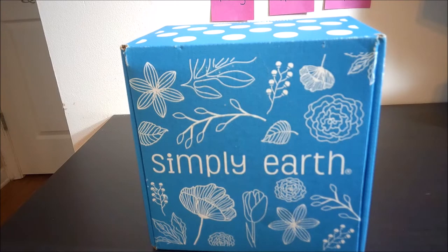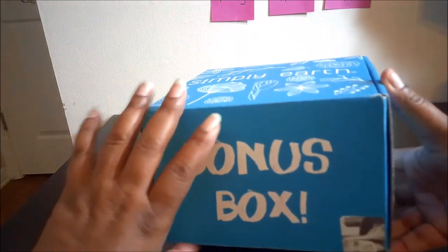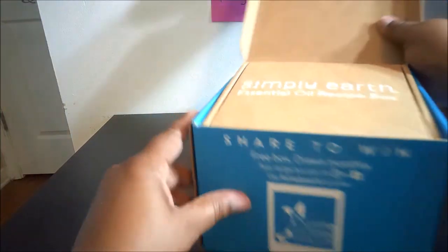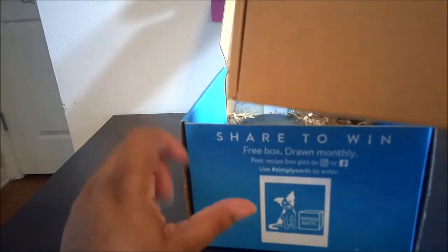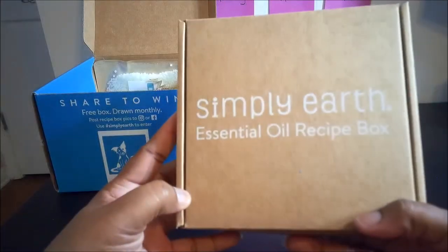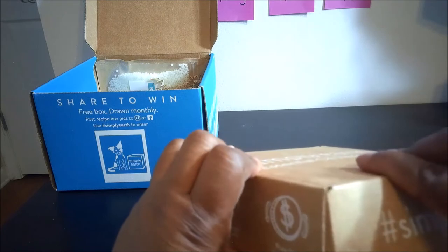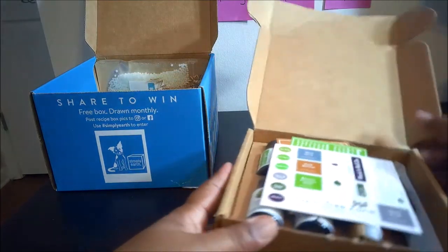You can cancel anytime, which is good. I did not open this because I wanted to open it with you guys. In the bonus box you have your actual subscription box, and this one right here is the month of April. Let's get this open — all right, let's see what we got!